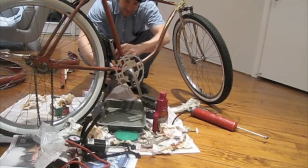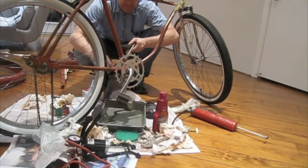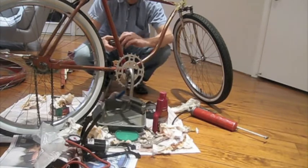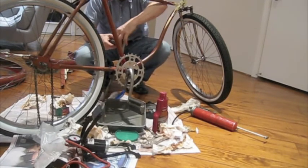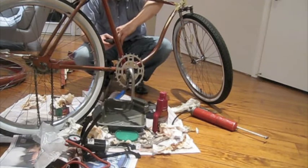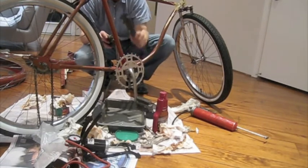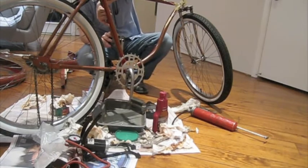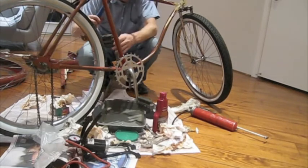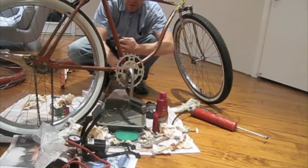Most things don't have left-hand threads. I'm going to do a little bit more of this by hand. This pedal's almost on there. I'll edit this video so you don't have to suffer from all this with me.